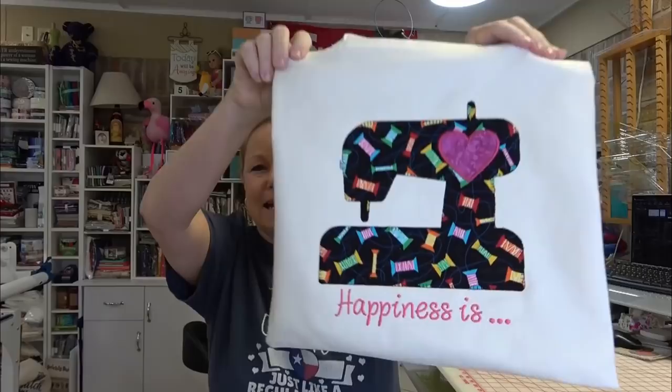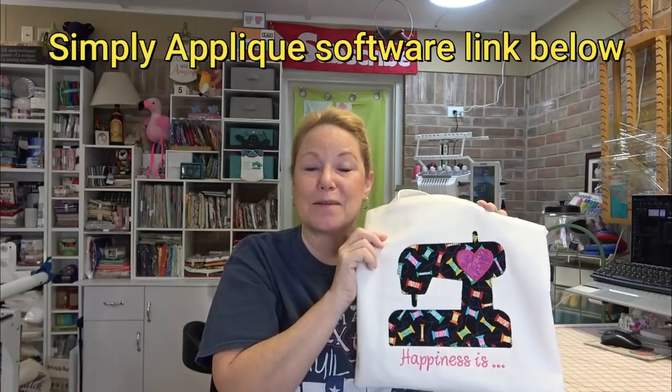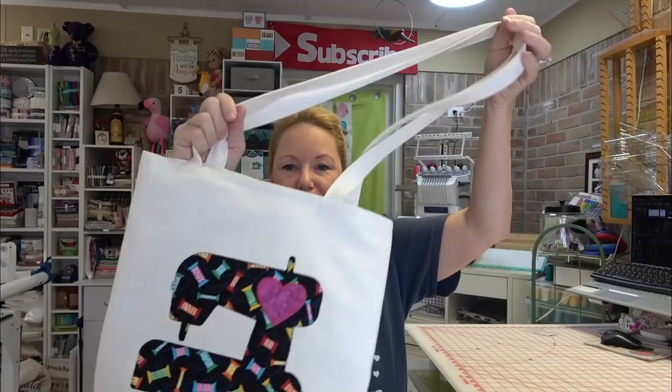As my Christmas gift to you guys, especially those of you who got a new ScanNCut for Christmas — I have people ask me all the time to make a ScanNCut video. Well, I sewed a tote bag! It says 'Happiness Is' with a little heart on the sewing machine. I created this SVG cut file myself and stitched it down using Simply Appliqué — actually BES4 software, Simply Appliqué is a module of that — and this is embroidery. The tote bag is fully lined.